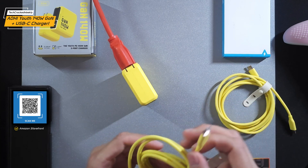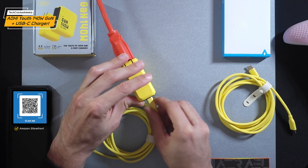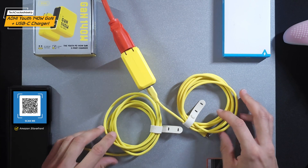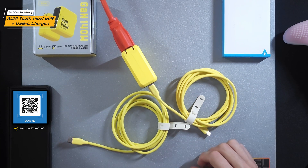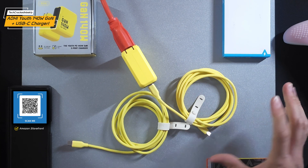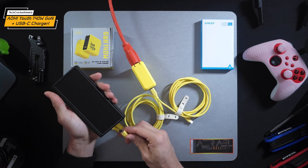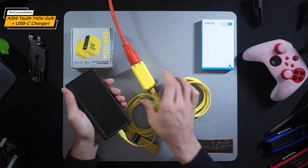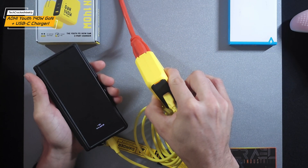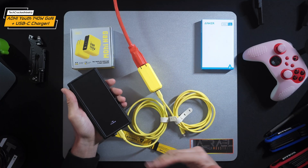Here we have the yellow Anker USB-C cables — they give a nice firm attachment with some expected wiggle room. When I attach my Samsung Galaxy Z Fold 6 to the charger, you can see the LED indicator change from green to a blinking orange, which I believe indicates fast charging. That works really well with this device.